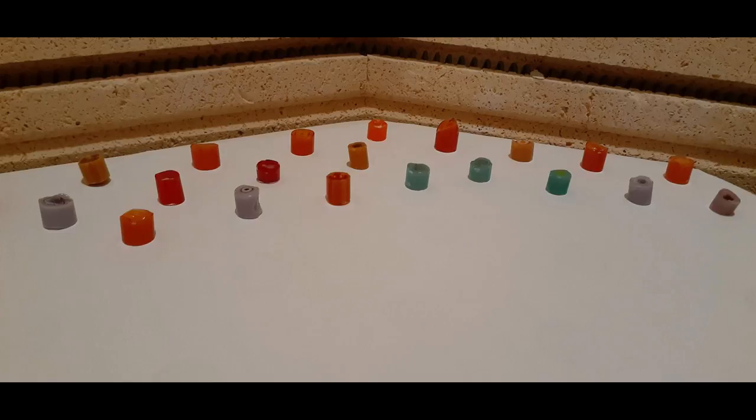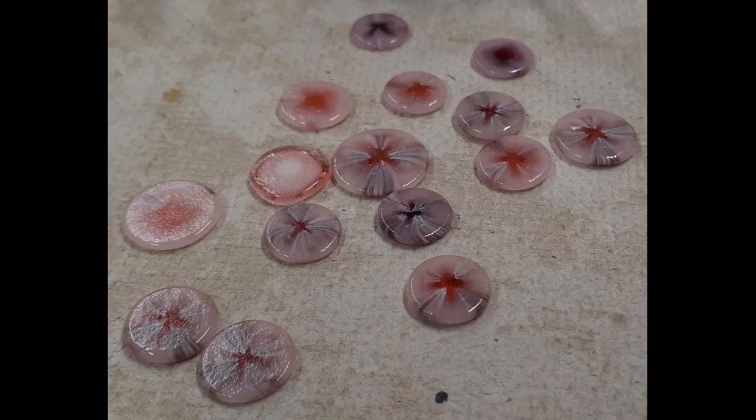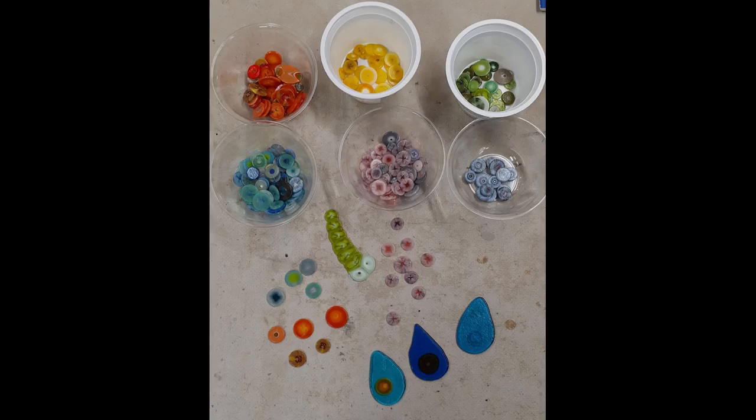The next thing I'm making is pressed Marini. I just set out a bunch of miscellaneous Marini on thin fire using the same process as before. These are cool — I have all sorts of colors and I can use these for a ton of different projects.